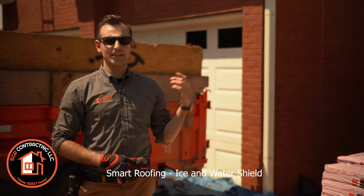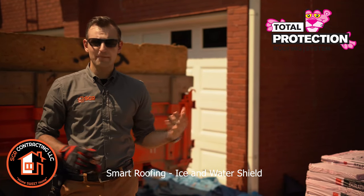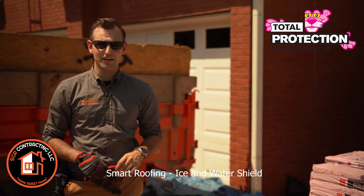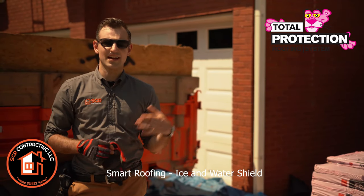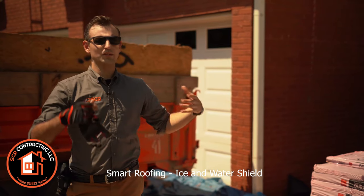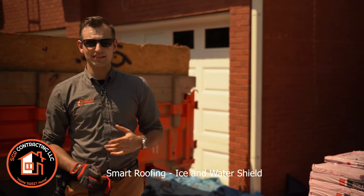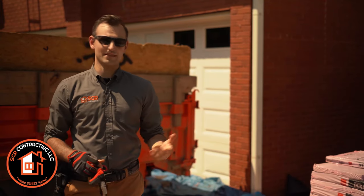So this customer today has actually gotten one of the total protection roofing systems from Owens Corning. That means we have to install a lot of different products because each of these products is designed to work together. What I want to do is walk you through exactly what we're installing today, what each of those products is, and what really makes this system superior to every other roofing system out there.